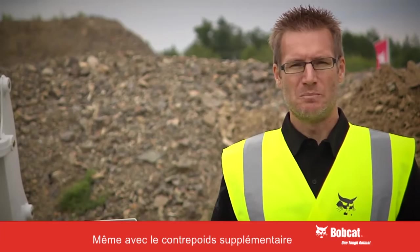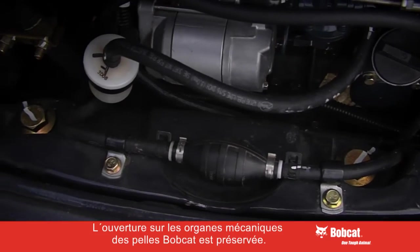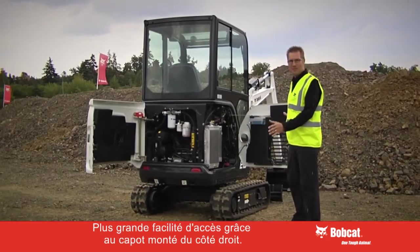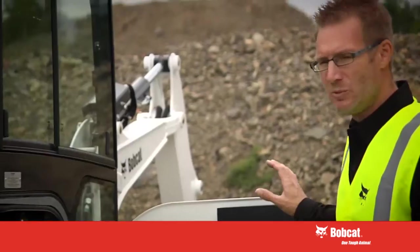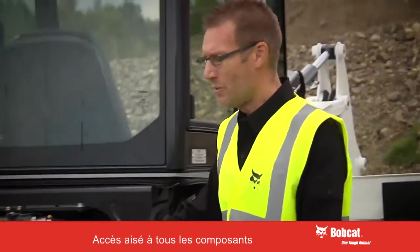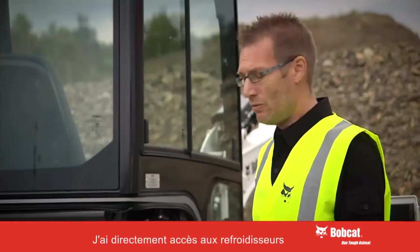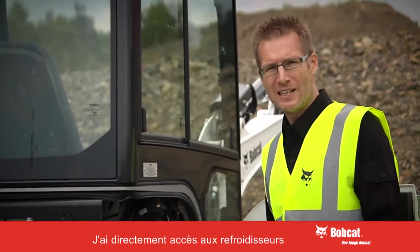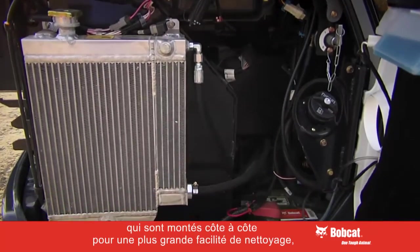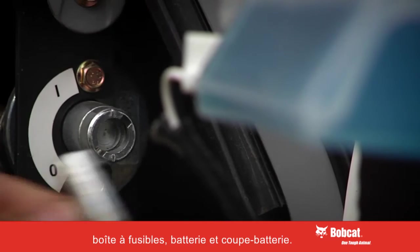Even if you choose to maximise your stability with the optional internal added counterweight, you'll find we have not compromised the famous Bobcat service access. In fact, with the right hand cover opening, this has been increased. With the tailgate open I can put my hand on all the major service points. With the right hand cover open I have direct access to the side-by-side coolers for easy cleaning, the fuse box, the battery for charging and connecting fuel pumps, and the battery disconnect switch.